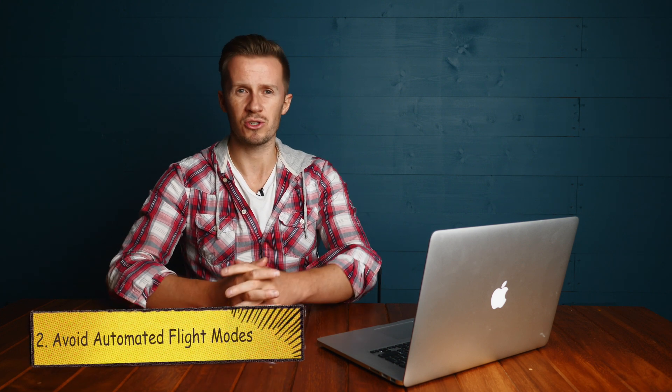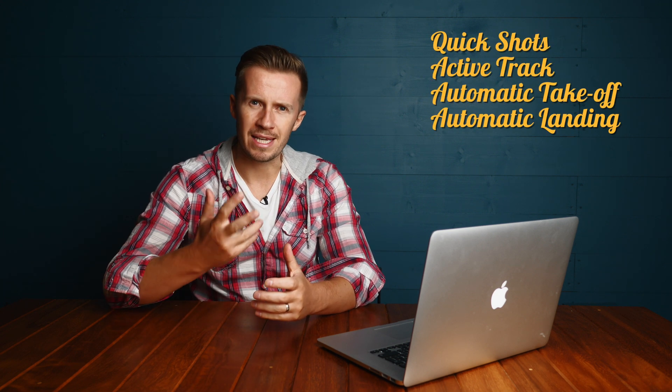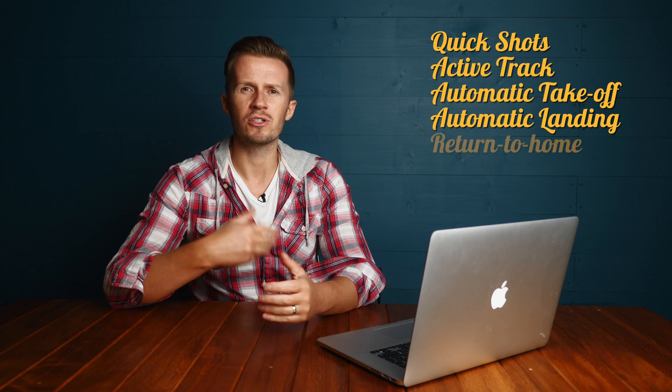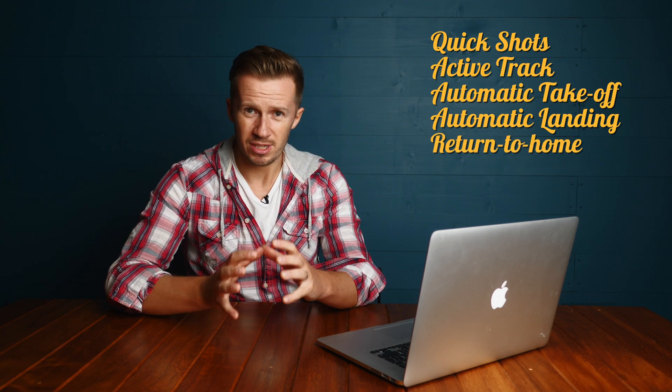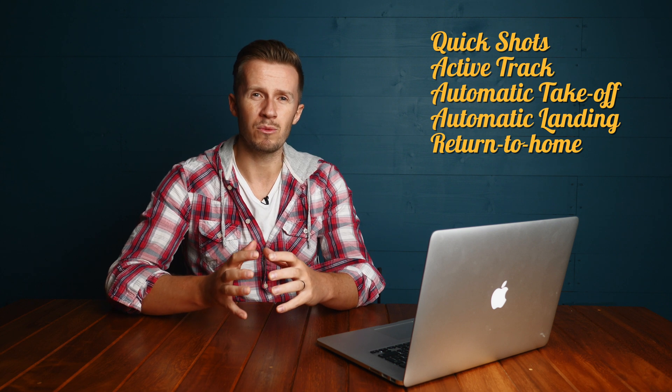Tip number two: avoid the automated flight modes until you really understand how they react in any given situation. I'm talking about quick shots, active track, automatic take-off and landing, pressing return to home to bring your drone home instead of flying it back manually — things like that. You really need to get into the nuts and bolts of how they work, otherwise you could have a collision on your hands.